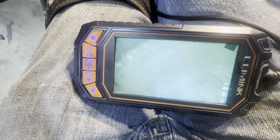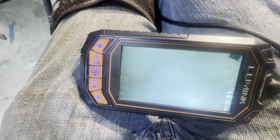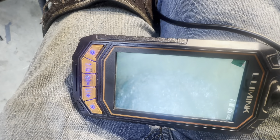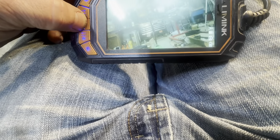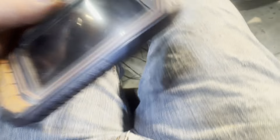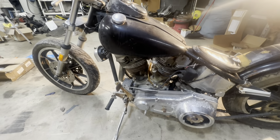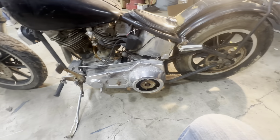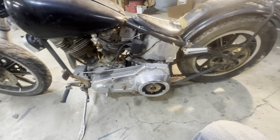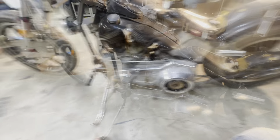Need I say more? This cylinder has not moved since the bike came in here — you can see why. That's why we are going to take this engine completely off, plus I need the engine off so I can get the frame powder coated and all that stuff.